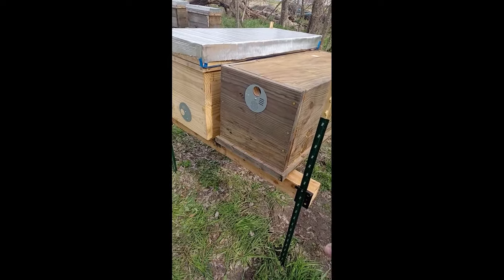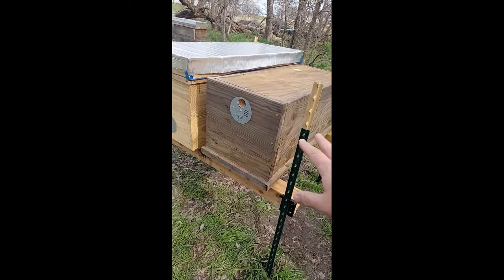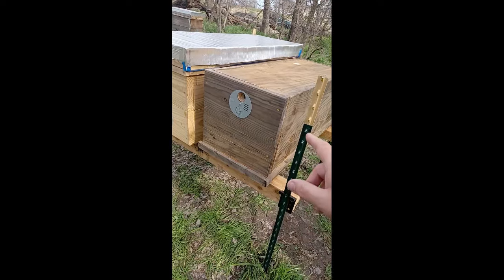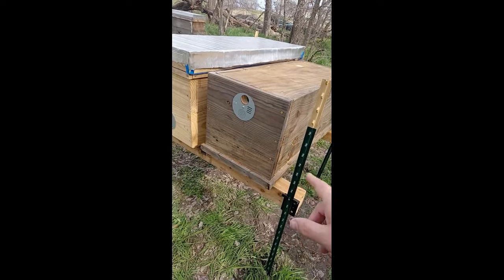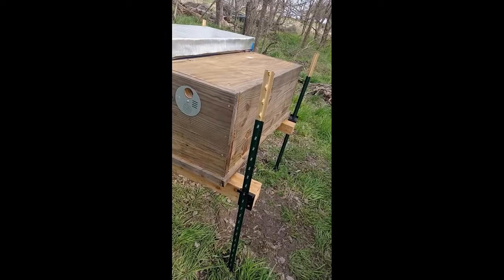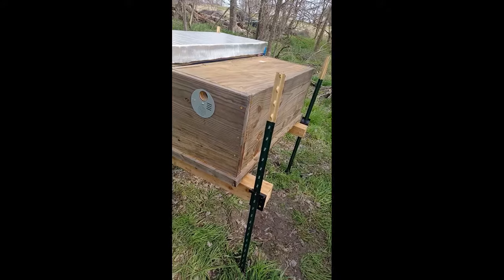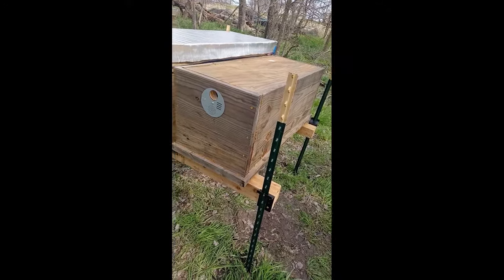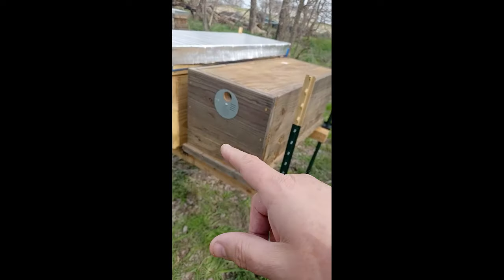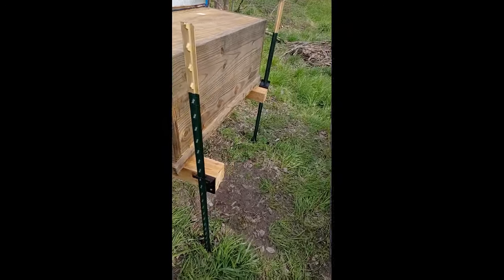The brackets worked out to be just about $4 each, so I've got $16 there. They're nearly free 4x4s, nearly free 2x4s, and we just cut down a small dead tree and used it when we were short a little stretch of 2x4. So I've got about $50 in a hive stand for two 25-frame hives.